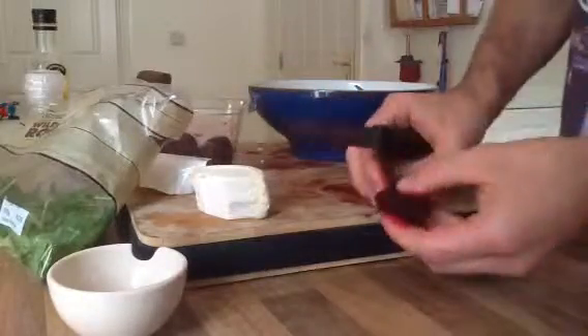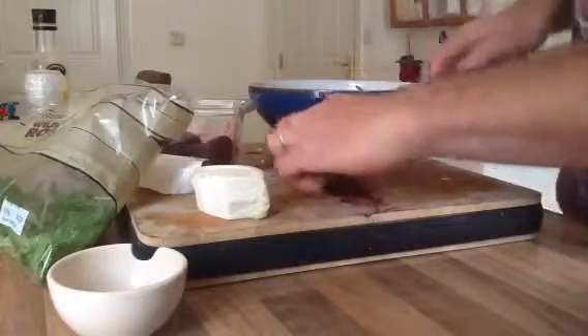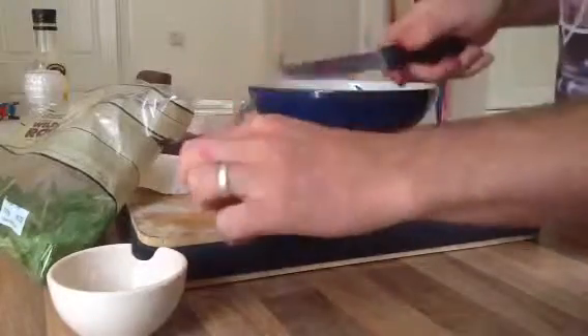So if you see me around today, my hands are all red — I haven't killed anyone, it's just the beetroot. I'm using almost 2 beetroot bulbs. There you go. Then the goat cheese.